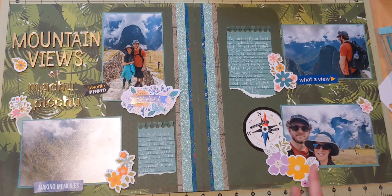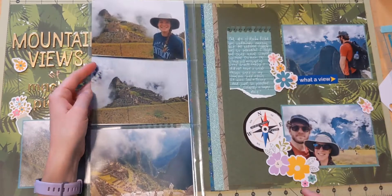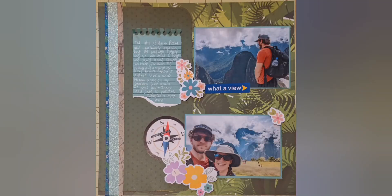I'm about finished with my layouts and I'm just so happy with the way it turns out. I hope you enjoyed watching — thanks so much, bye!